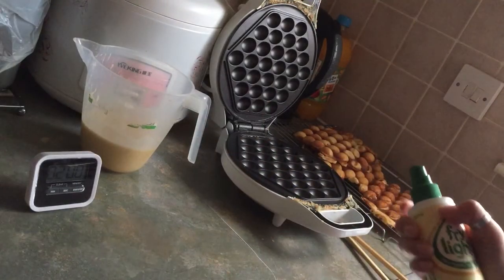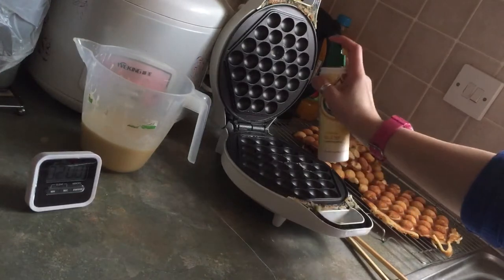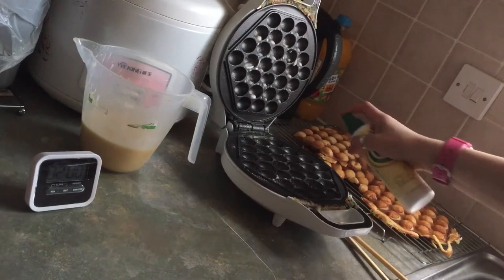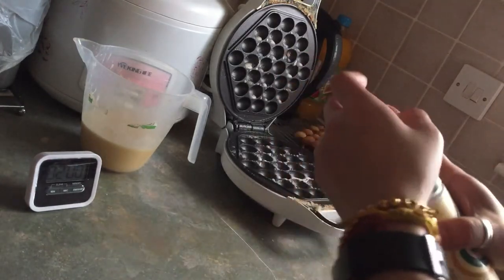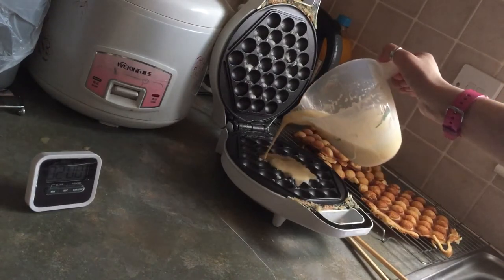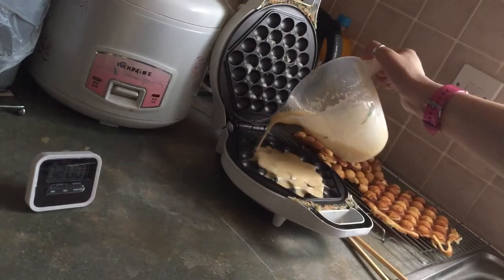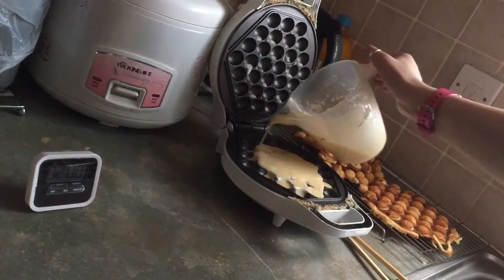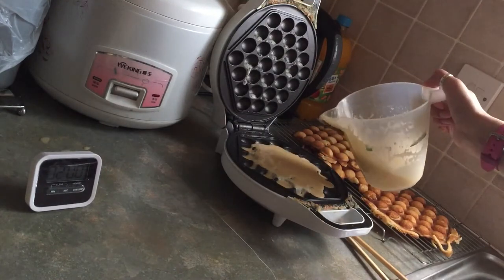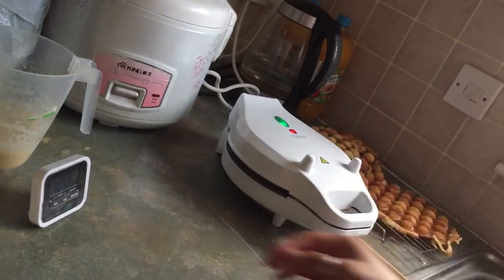I'm going to get one more tin. Remember not to use metal on this cast machine because it will damage it. After you finish using it, just use a damp cloth or a sponge to give it a quick wipe — do not scrub or shove it into the sink. This is a present from my sister-in-law. I don't know how much it costs, but if you want to buy one, let me know and I'll ask her.